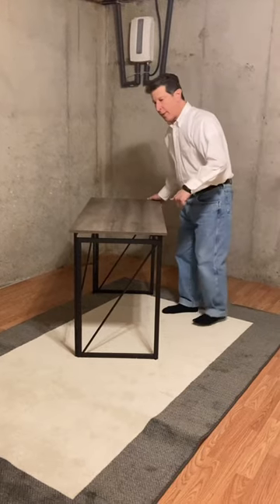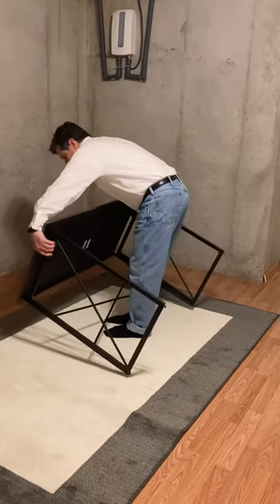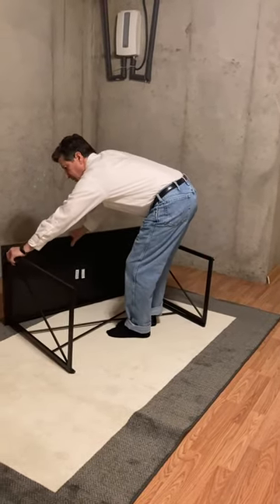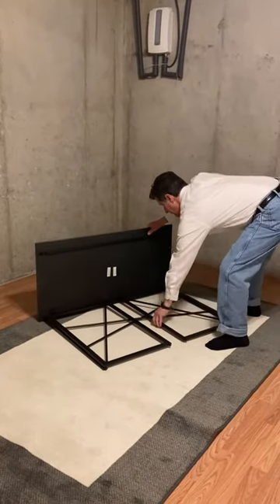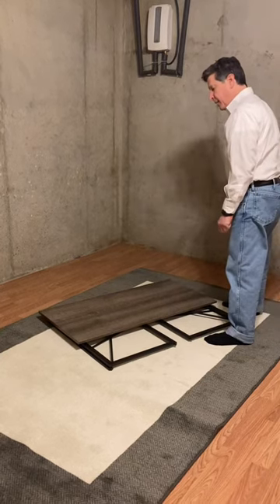Now there's another way to do it — the way that the instructions actually tell you to do it — which is to start it on its back. So I'm going to reverse it, unclip the legs. The table is folded flat; perhaps you slide it under the bed to store it.